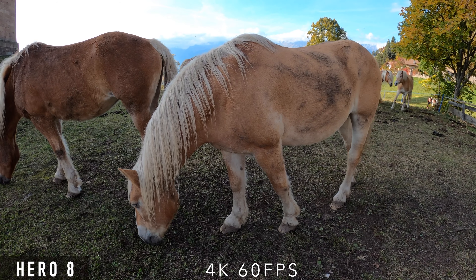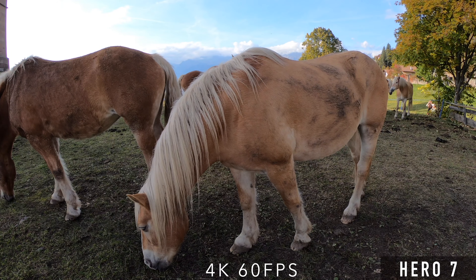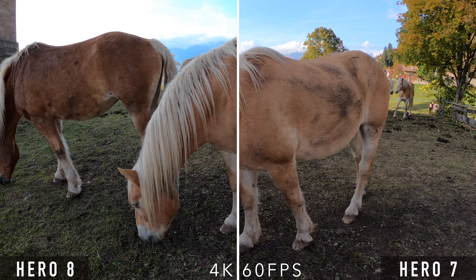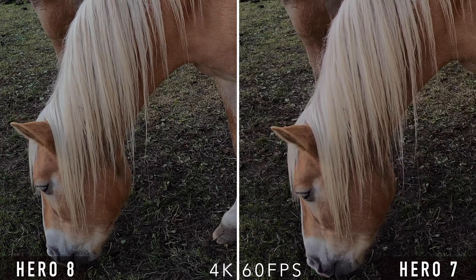This is a comparison at 4K 60. The same applies as before. The image of the Hero 8 seems to be a bit less noisy in the dark areas, which probably won't be visible on YouTube due to the compression.